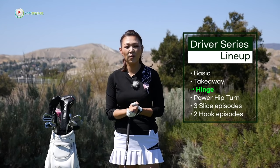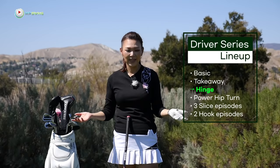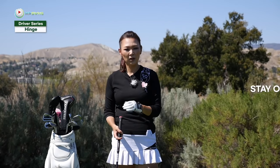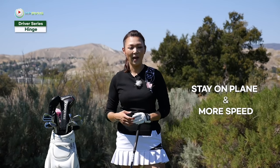Hi guys, it's Aimee, your golf coach. When I start giving driver lessons, a lot of amateurs tend to ask how do we hinge for the driver? Do we hinge the same way as the irons? Hinging is very important because it gets the club traveling square on plane, and also you can create a lot of club speed with less effort, helping you to hit the golf ball long and straight. So today I'm going to explain how to hinge with your driver and show you an Aimee 5 drill.